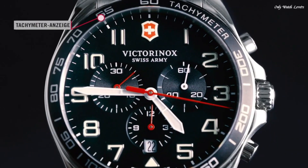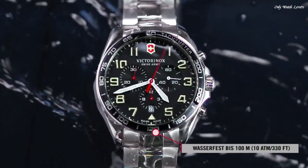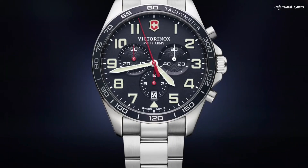Butterfly clasp. Water resistant at 100 meters, 330 feet. Functions: chronograph, tachymeter, date, hour, minute, second. Casual watch style. Swiss made.